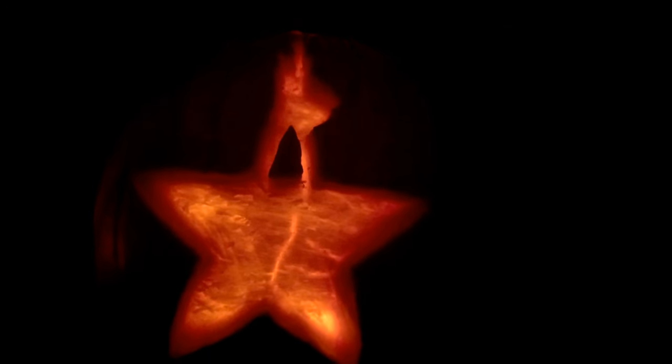Yeah, there we go. That is my Hamilton pumpkin. I hope you enjoy it. This was so hard to do, honestly, but I guess it's totally worth it. It turned out fabulously.